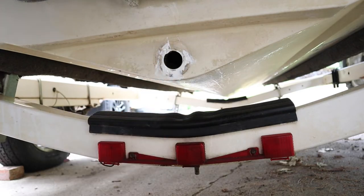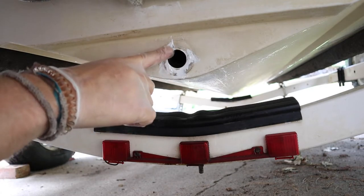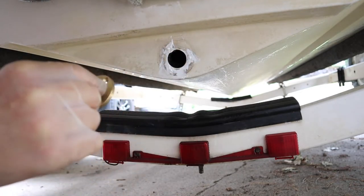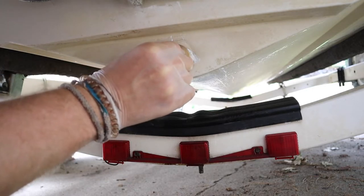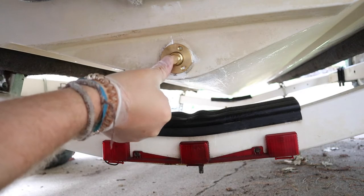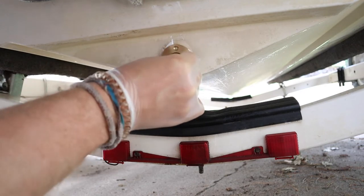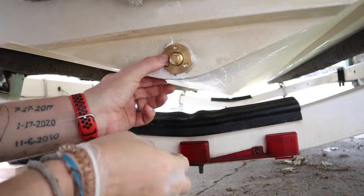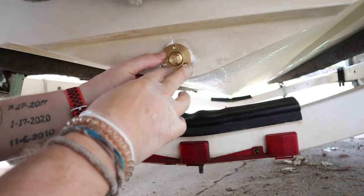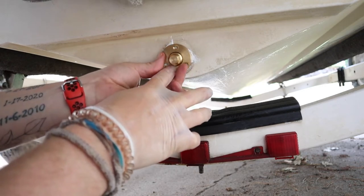I filled it with the 5200. The old holes were here, here, and here on my old assembly, so with the new one, instead of lining up with the holes exactly, I'm going to alternate them so the holes are in slightly different spots and I'm going into fresh fiberglass.